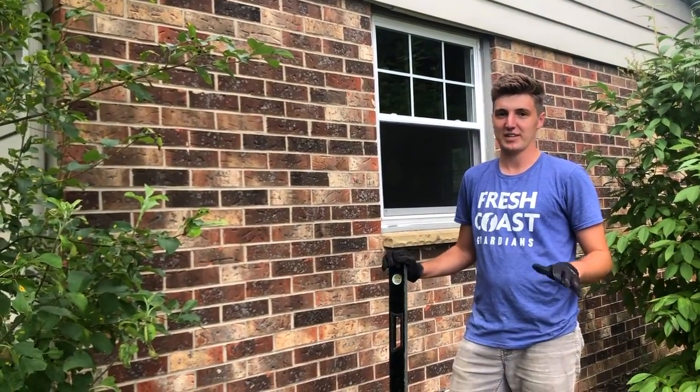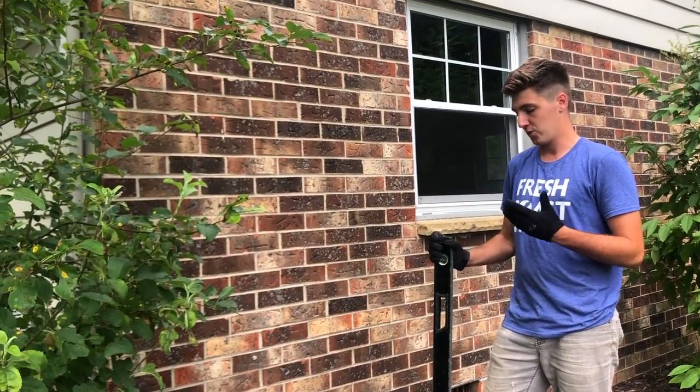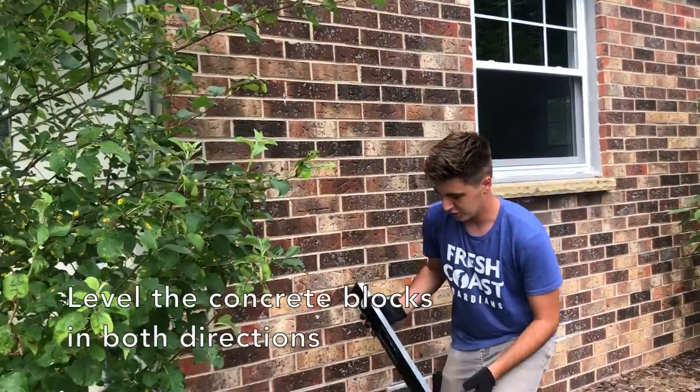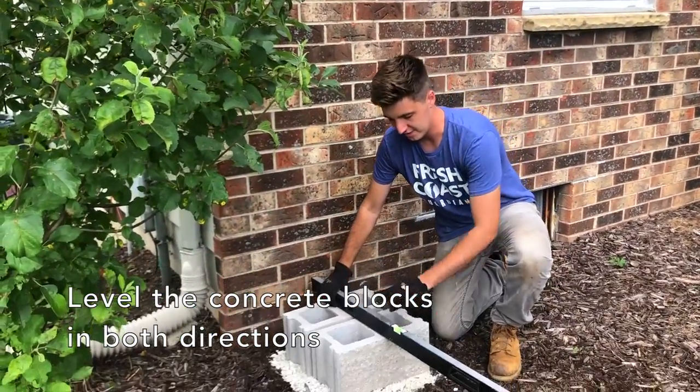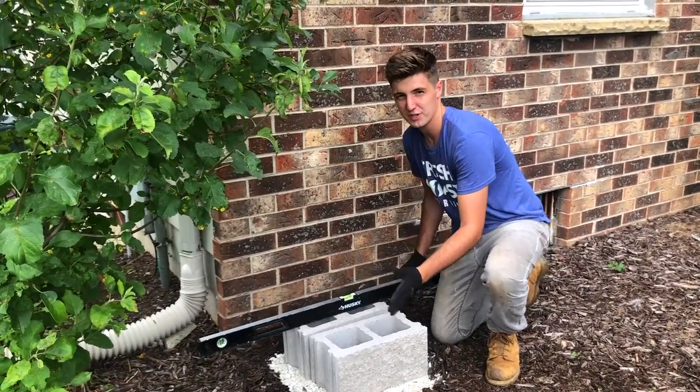After you've created that level base with the gravel, you put down your cinder blocks and then you're gonna want to level them. We have this big level tool, but if you don't have something like this you can always use an app on your phone. Make sure it's level both ways for each cinder block.